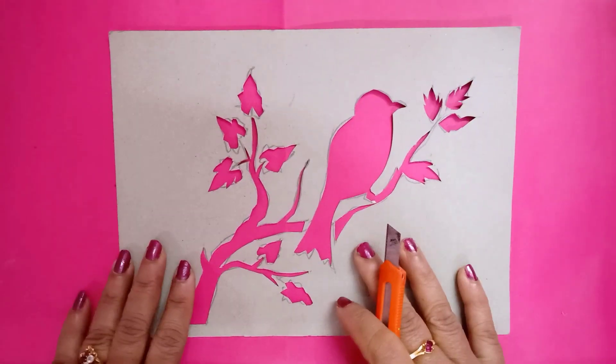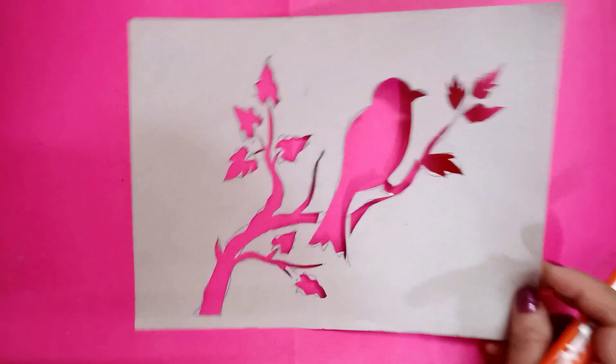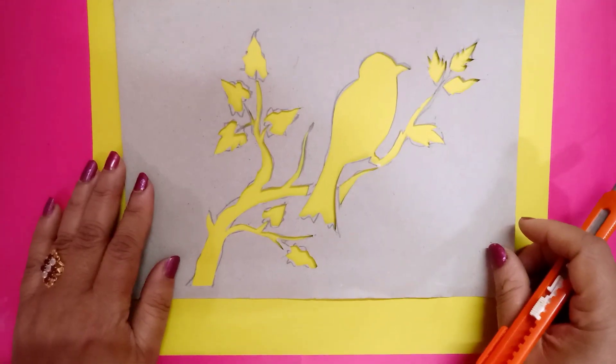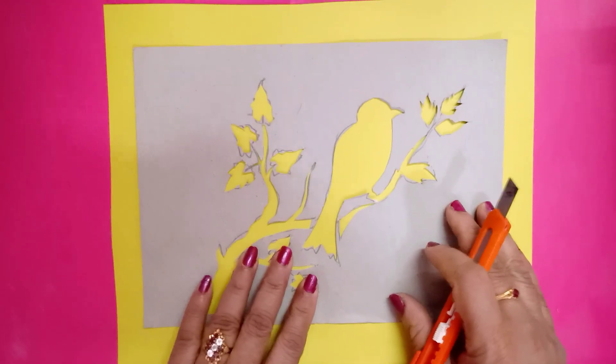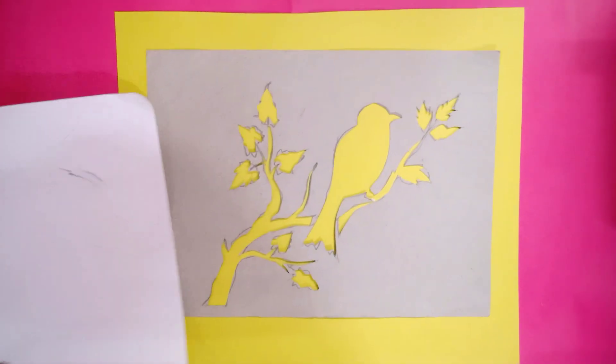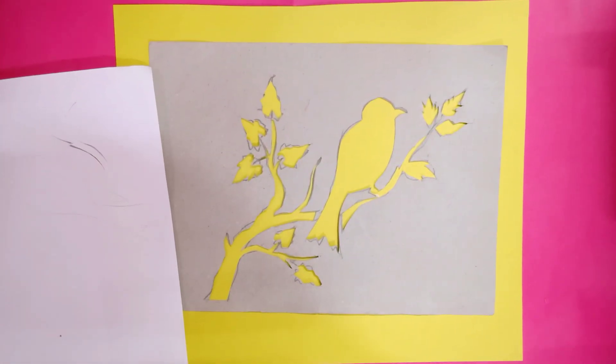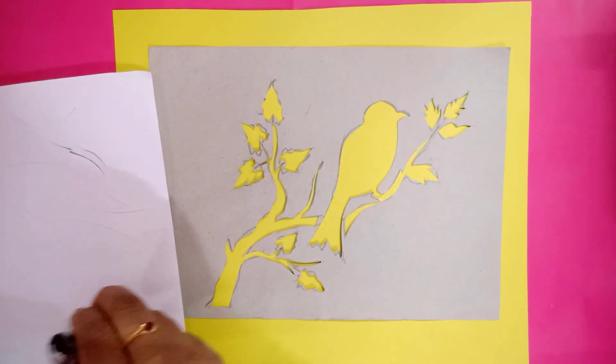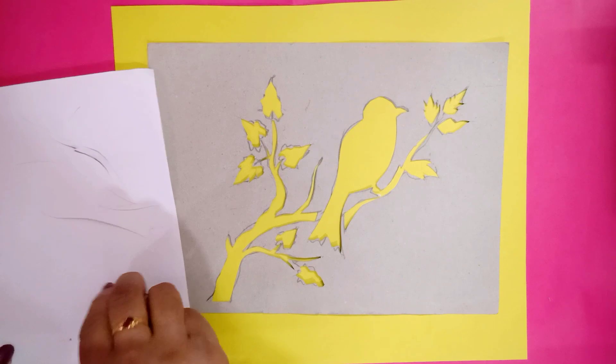After finishing cutting, you have to remove all these parts — one by one, remove each part like this. You will get the stencil. Now take any other color paper and keep this stencil in the center of the colored card sheet paper.